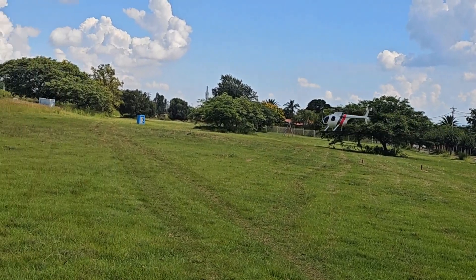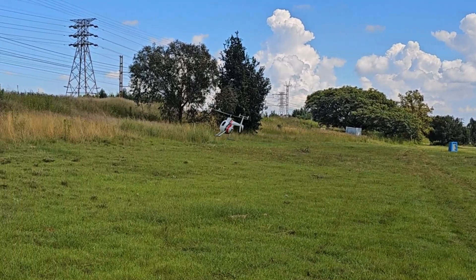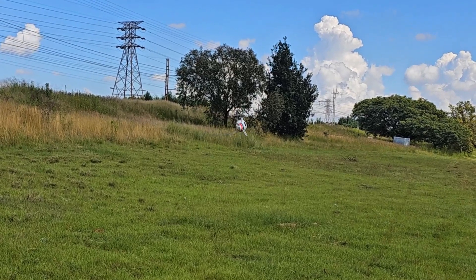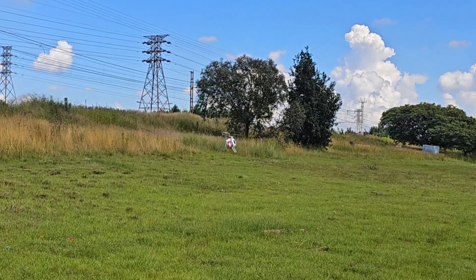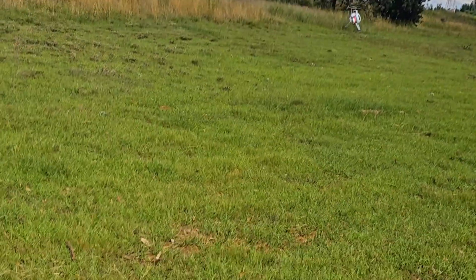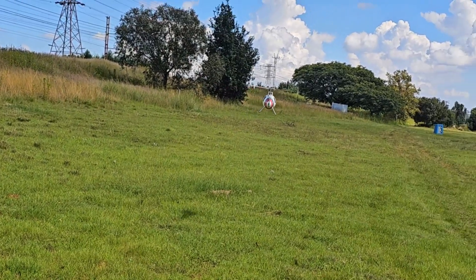I'm flying on this side of the field today because the wind is coming from the nose direction, which I always prefer. And the reason for that — that's just ATTI by the way, all on its own. Okay, so there's the wind.